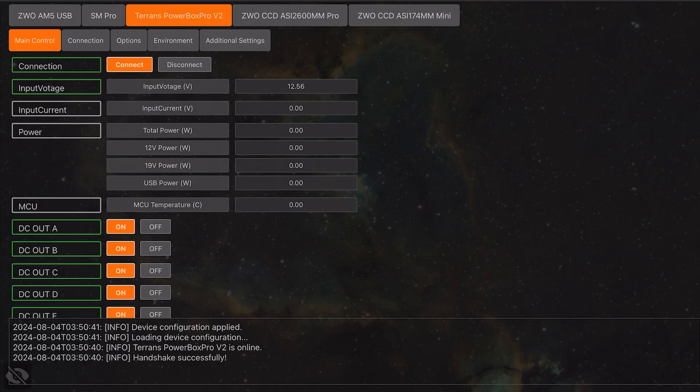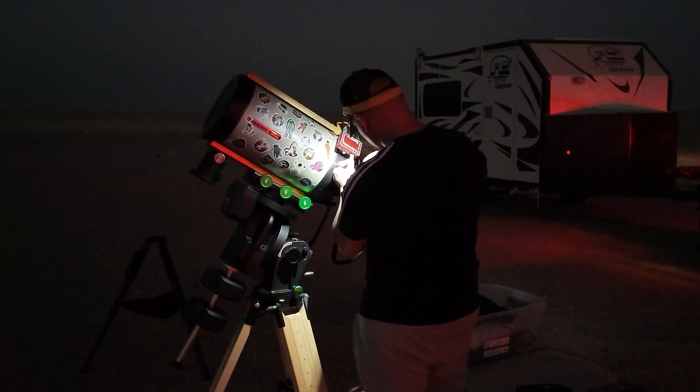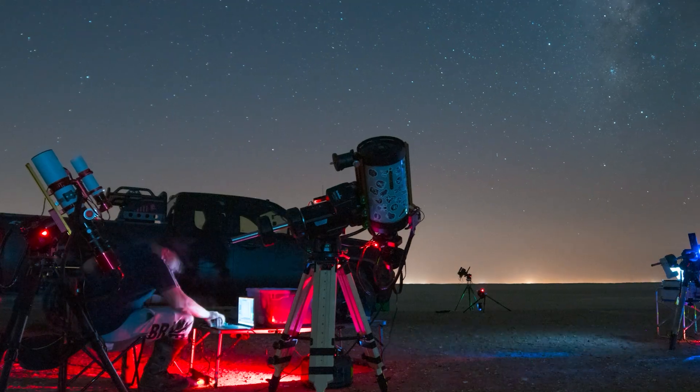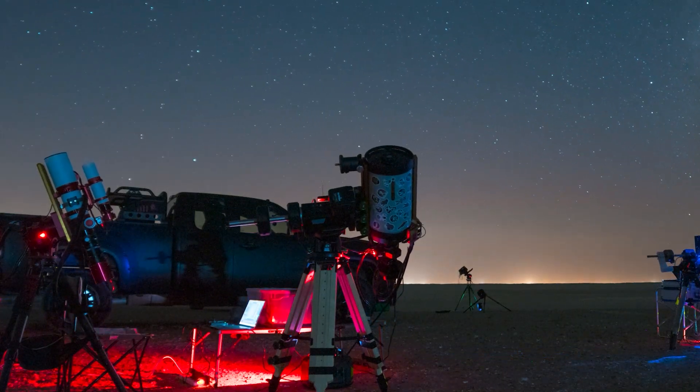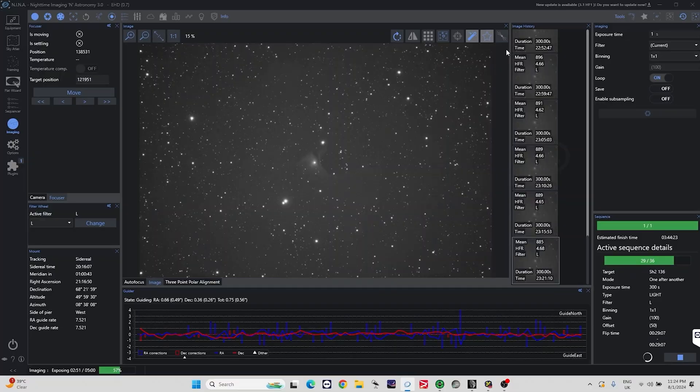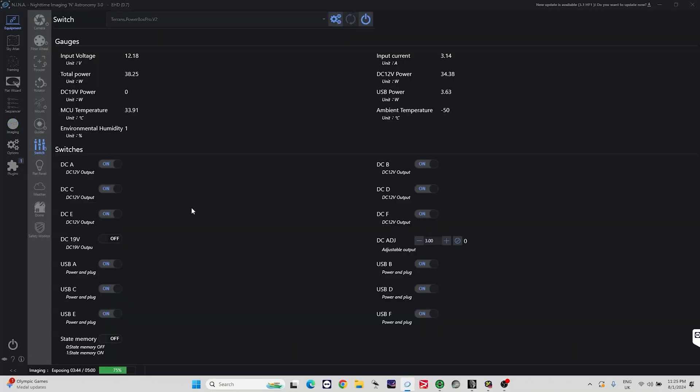Both devices come with ASCOM and INDI drivers. I briefly tested the Powerbox Pro with StellarMate just to see if it works, and it did. I then took the Pro with me to the desert to shoot with, installing the drivers right then and there to see how plug-and-play the device is. I never normally take an untested device into the field, but everything was smooth as butter. I had no problem quickly installing the serial and ASCOM drivers, and to my surprise, this device can actually switch on and off individual USB inputs and individual 12-volt power outputs. I loved how things were labeled on the Nina control board matching the labels on the device itself.